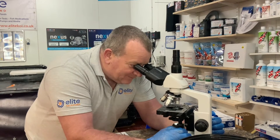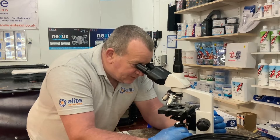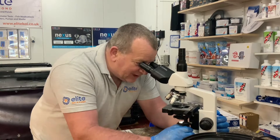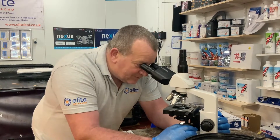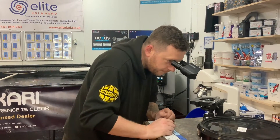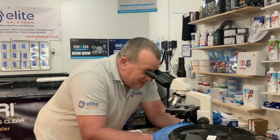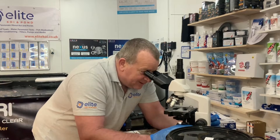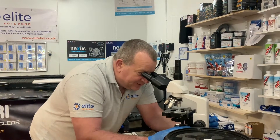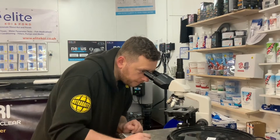I can see parasites there. We've taken a small sample from three koi and we have two flukes. Flukes this time of year — quite often you witness outbreaks of flukes. There are two skin flukes there. Gill flukes have four dots at the end of their body and are much smaller than skin flukes. With skin flukes you can quite often see the small developing flukes inside the adult. That one there is a very young skin fluke — you can see it moving.